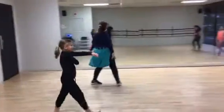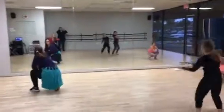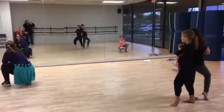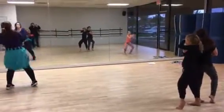We get on stage and get into our poses, the music starts, and then we're going to clap and hold the da-na-na-na-na-na-na-na. We stand up and we start clapping.